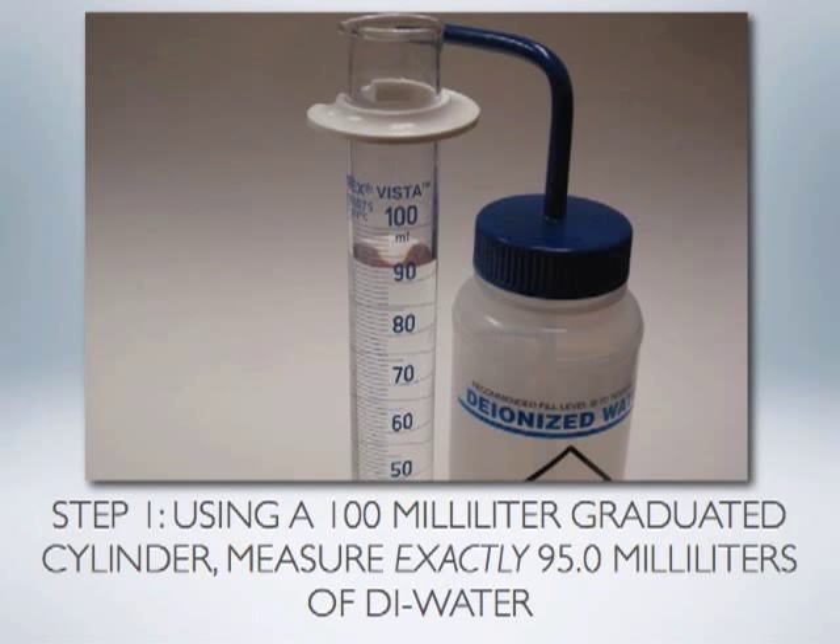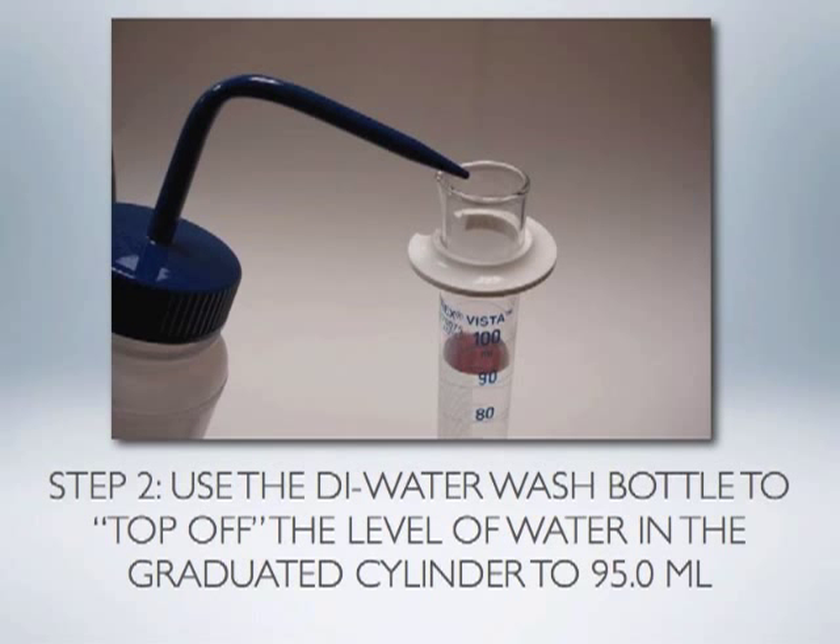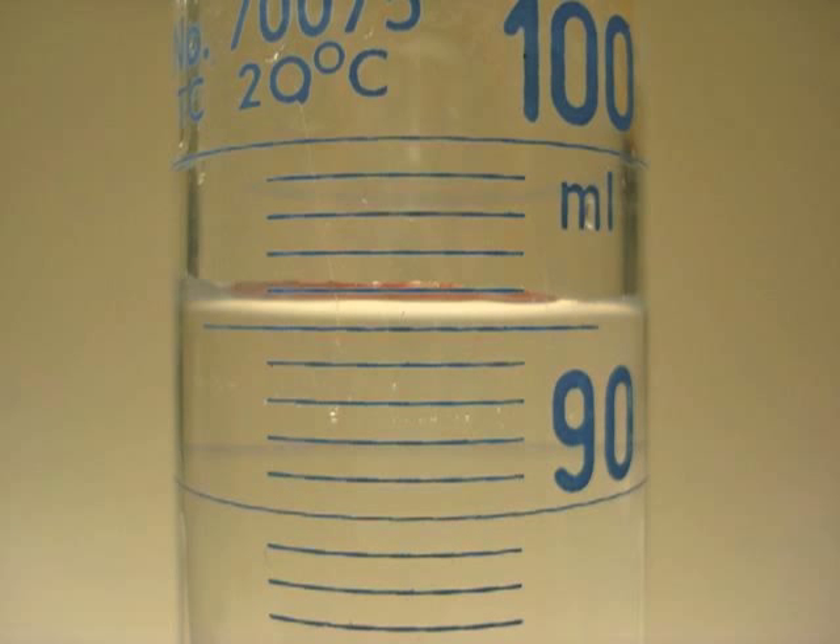You may find it easier to take the cap off the deionized water squirt bottle and pour to about 90 milliliters, then fill the remaining volume using the fine tip of the squirt bottle to level the volume at 95 milliliters. Remember to carefully read the volume on the graduated cylinder at eye level and measure from the bottom of the meniscus formed by the surface of the water, not the top.